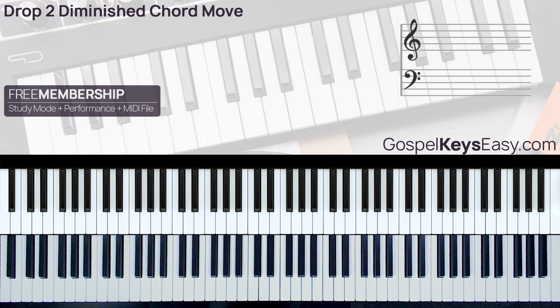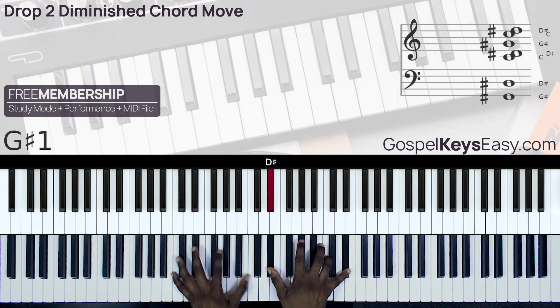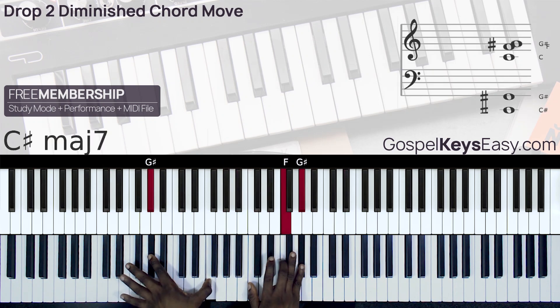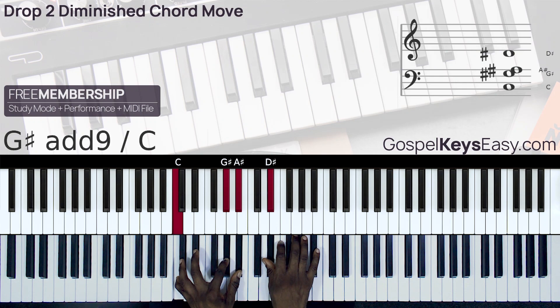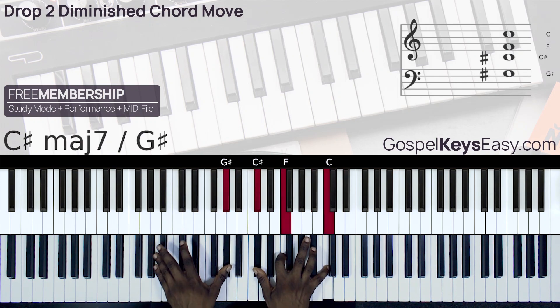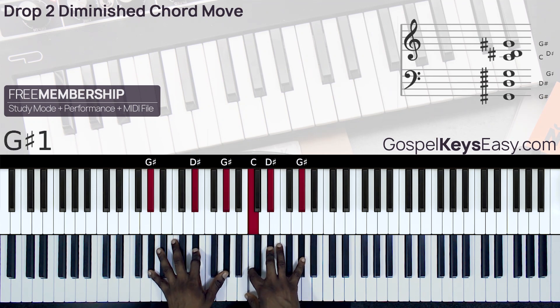We also have the song 'Amazing Grace.' So one more time, here is the move.